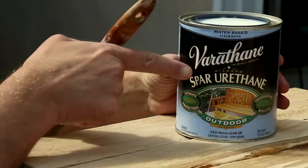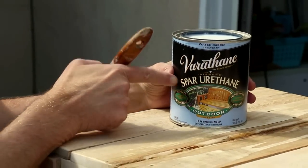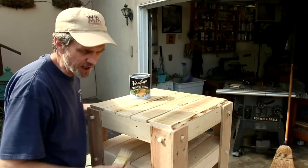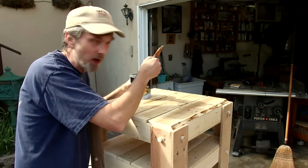I'm going to finish this with a few coats of Spar Urethane. Mostly I want to just make sure that I get all of the surfaces — even the undersides — covered with this to protect it from water.